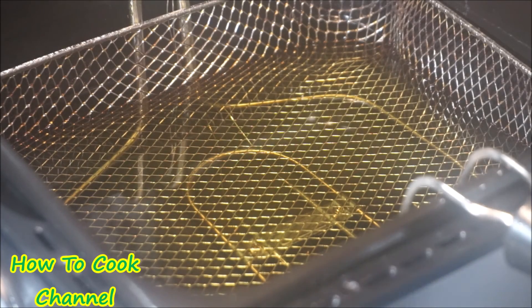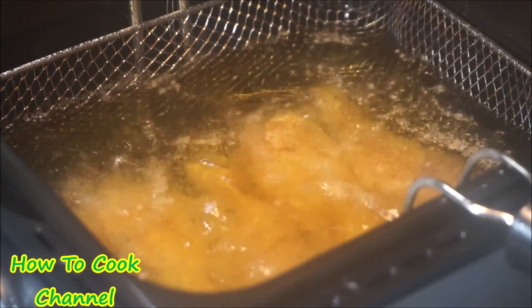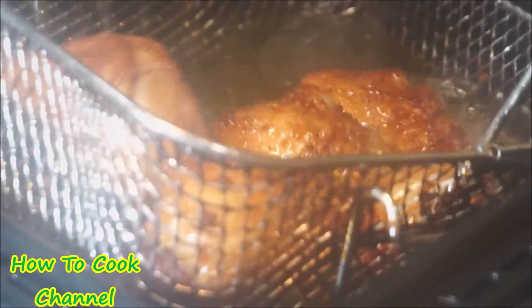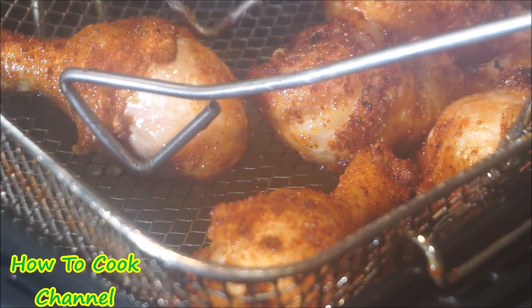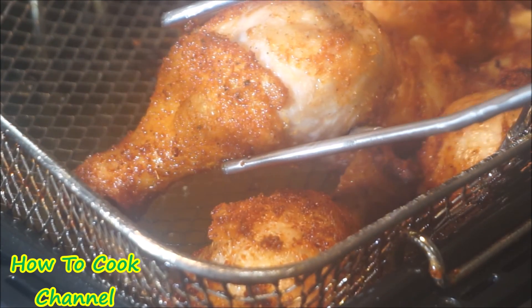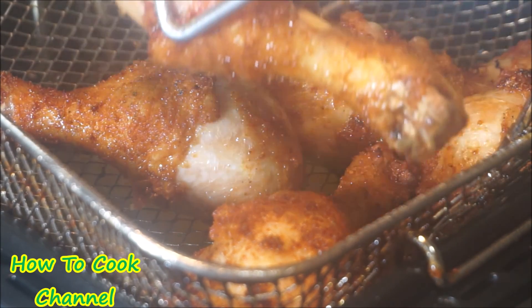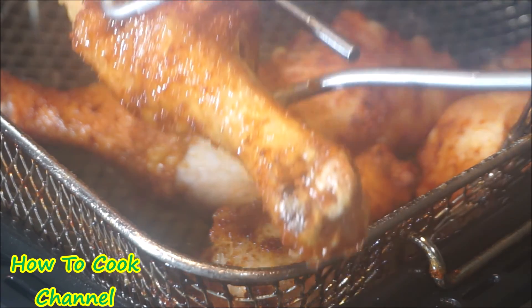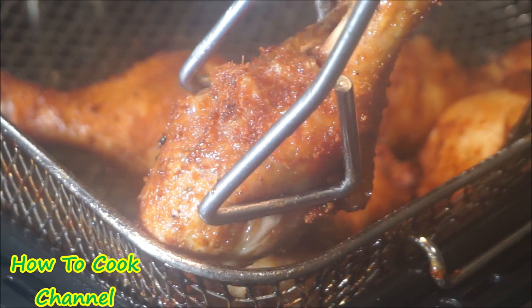My fryer is at 350 degrees. These chicken thighs are going to take exactly 12 minutes — nothing past 12 minutes, or the parmesan is going to be burnt and the chicken is going to be dry, and we do not want that. We are looking for a nice solid gold color — not golden brown, solid gold. That is the color the parmesan will give the chicken when fried at 350 degrees for 12 minutes. When done, remove from the heat and let it chill until you finish making your sauce.